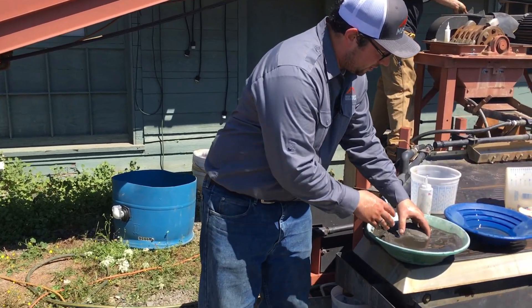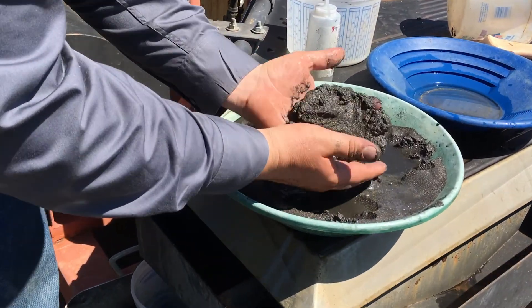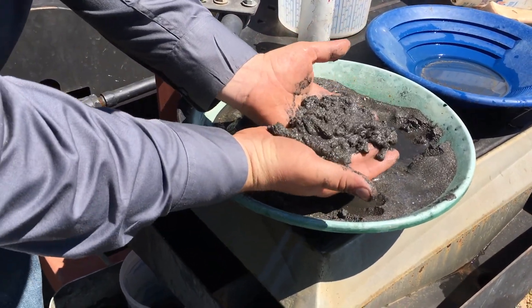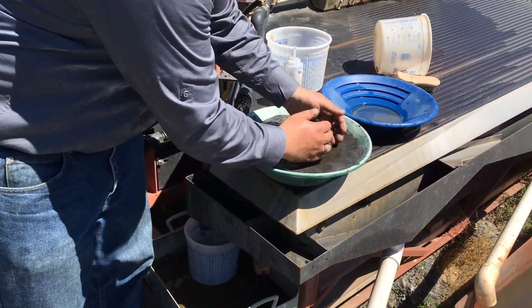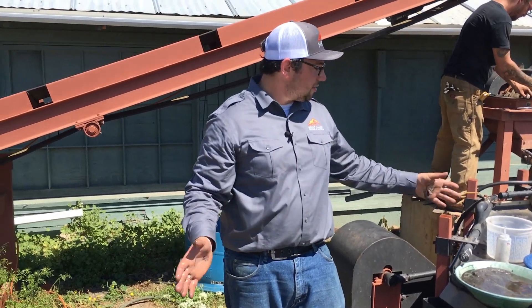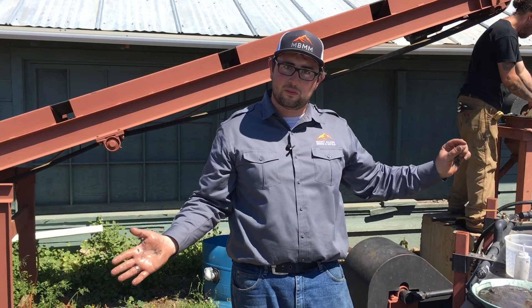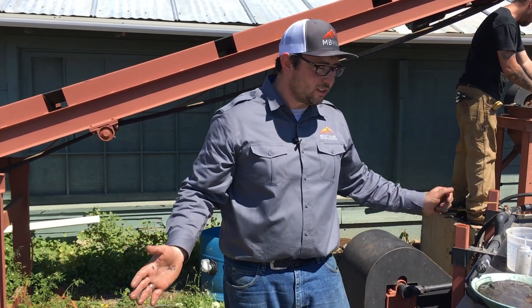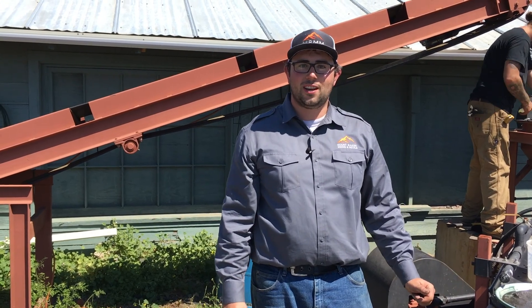This whole pan is full of sulfides and other metals — I'm not even sure what they are, might be silver or something else — but a lot of material from a 139-pound sample. I'd say this test is a success. We saw that the table can get more gold than the gold cube can, and a little bit finer, along with all the other metals that were in the ore. Thanks for watching and we'll see you on the next video.